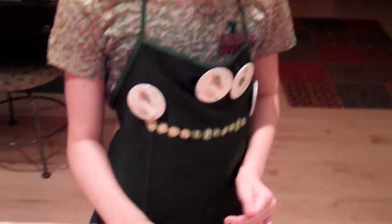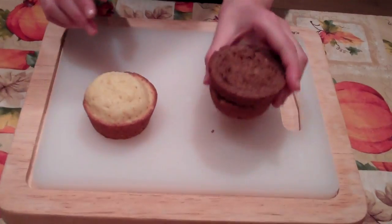I'm going to show you how to make a cheeseburger cupcake. First, you need one vanilla cupcake and one chocolate cupcake.